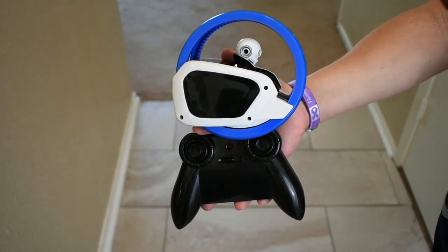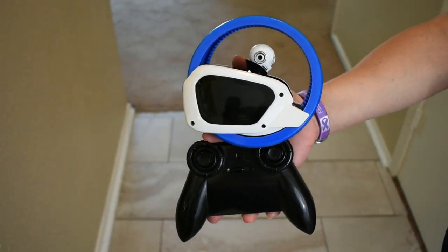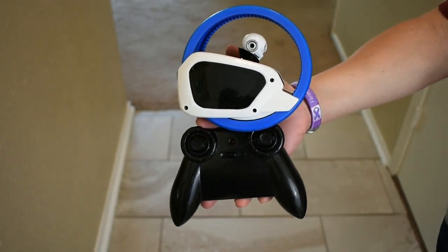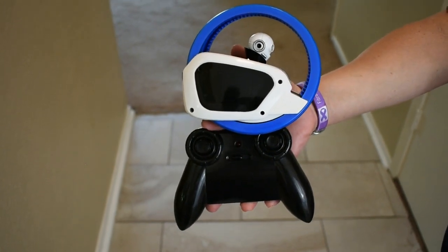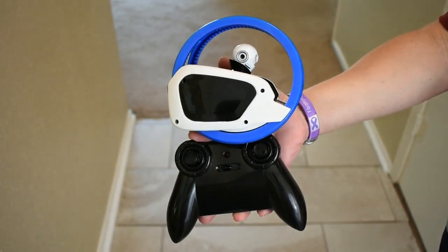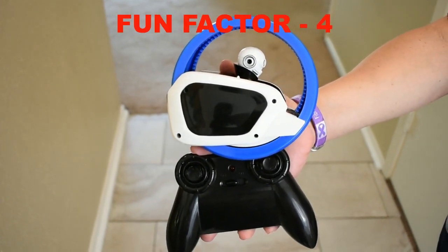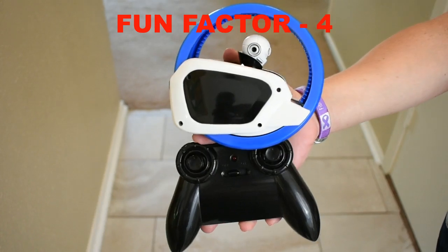Now for the fun factor. I think that the younger the player is, the more they're going to like it. A six-year-old is going to have a lot of fun. But your older kids are going to get bored really, really fast — it just doesn't do that much. I'm going to give it a four. This has been the Xtreme Vortex, put out by Sharper Image.